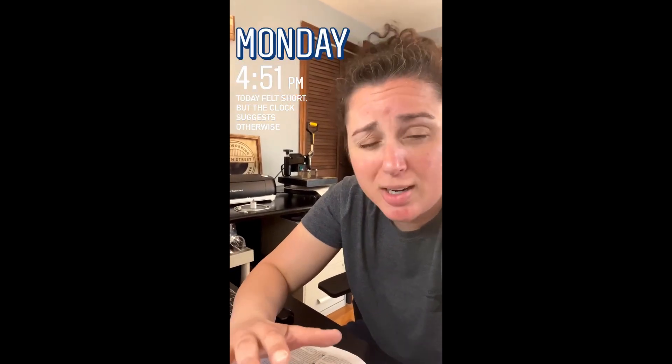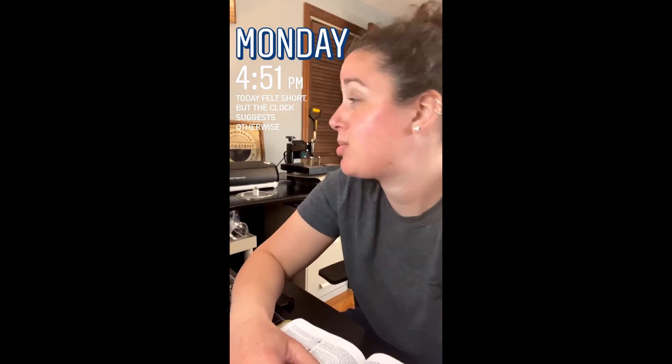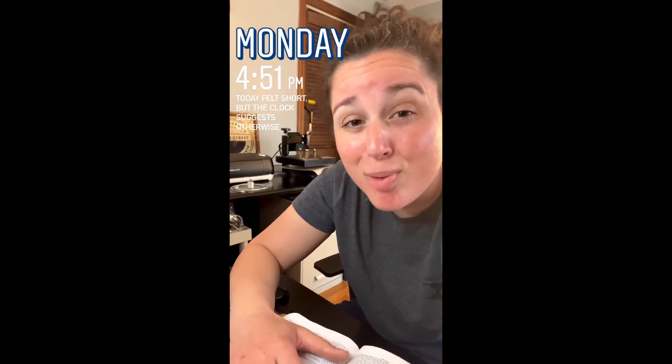All right, I'm wrapping up for the day. I've got a new work schedule that I started today, and it's going to take me a little bit to get used to it. So some of my days are going to feel really short, some feel normal — it's going to be a little weird. But before I get out of here, I've got to bring you guys the verse of the day.